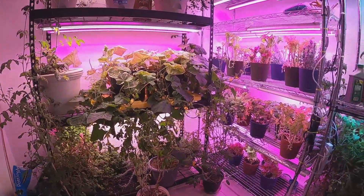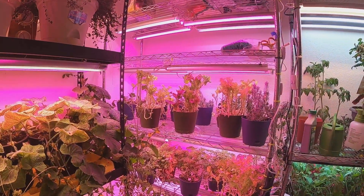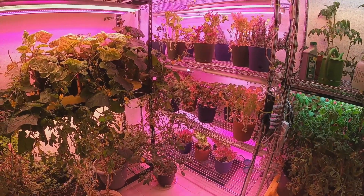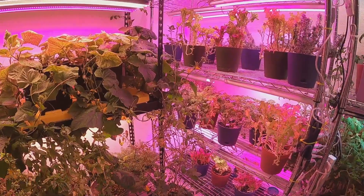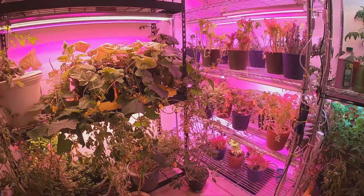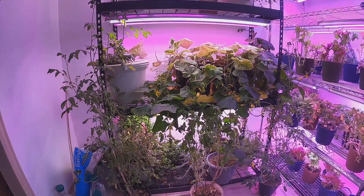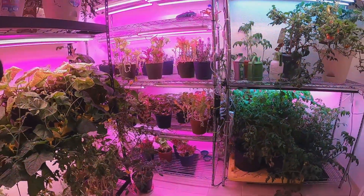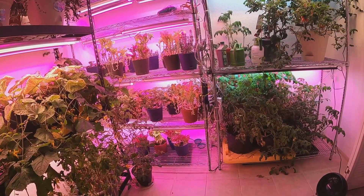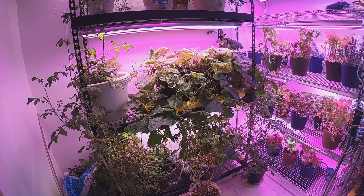Right after that video I cut some lettuce — about six gallon-size Ziploc bags worth — and just let it start growing again. I usually get two to three cuttings out of each pot before I have to plant new seeds and start over. If I time it right I generally don't run out of lettuce. It was interesting that I had a cucumber and some tomatoes coming in right after that video. Thanks for watching — I hope some of this is helpful and inspires you to do something on your own and be a little more self-sufficient. Thanks again, have a good day.